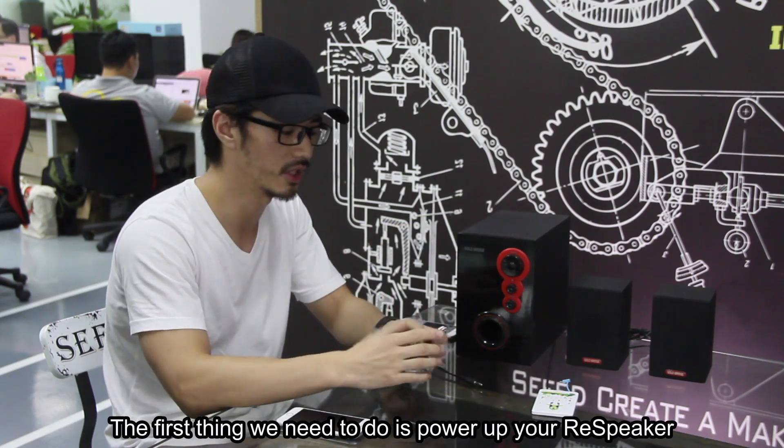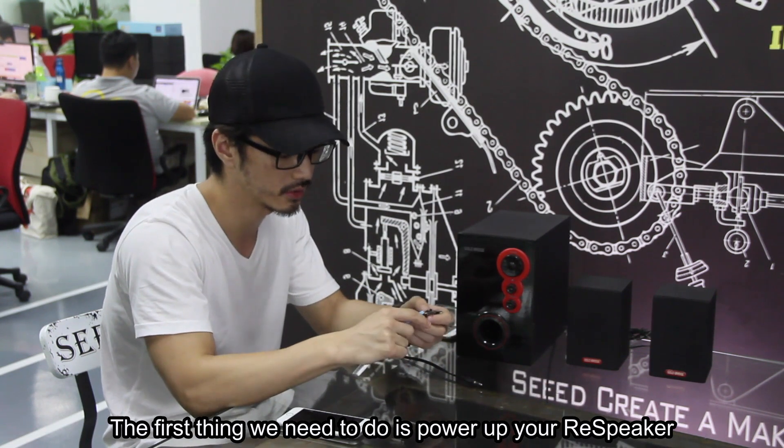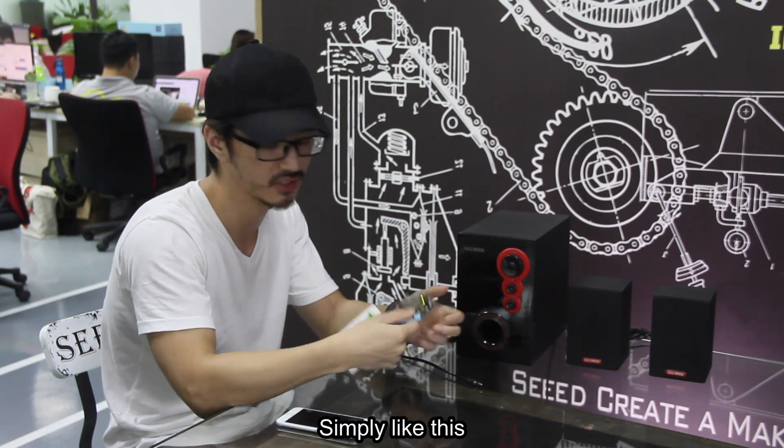The first thing we need to do is to power up the ReSpeaker. Simple like this.